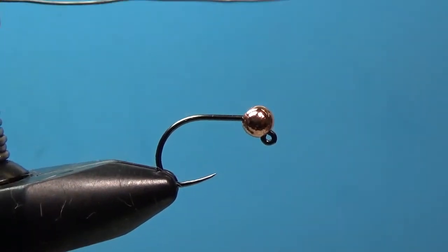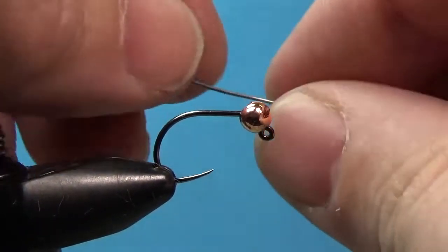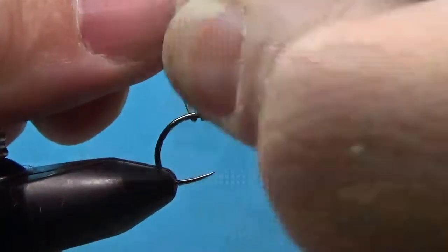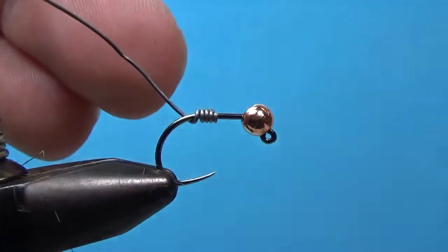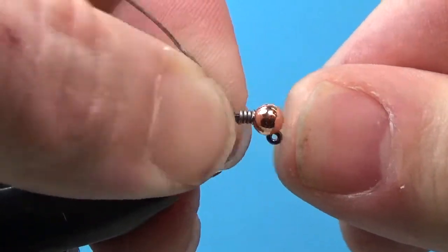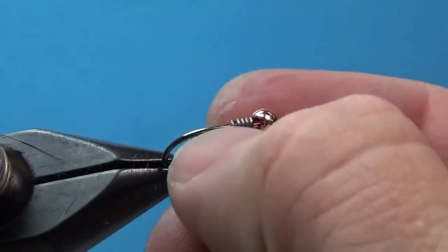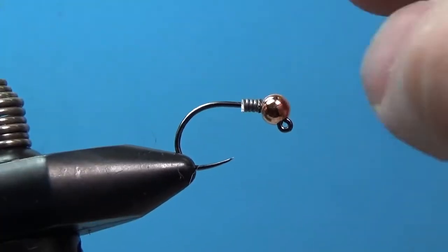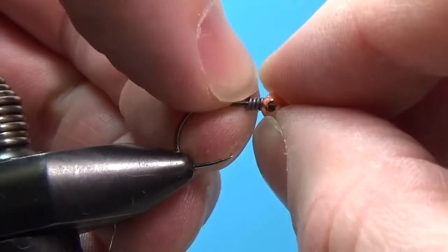You can adjust the weight to whatever you need — if you downsize the bead, you can. I'm going to put some lead wraps here behind the bead just to help secure it in. I usually do four or five wraps. You can adjust that for the depth of the river you fish. I'll push that up snug against the bead and break it off close to the hook shank.